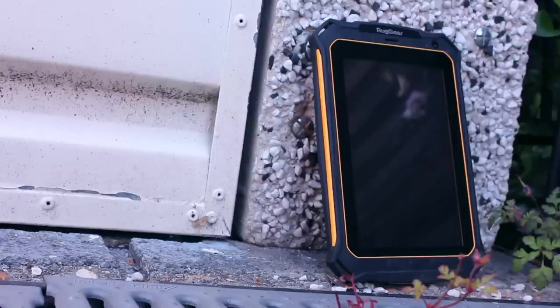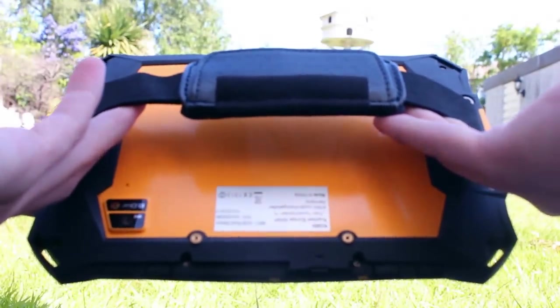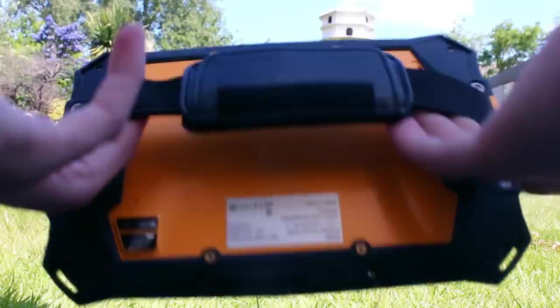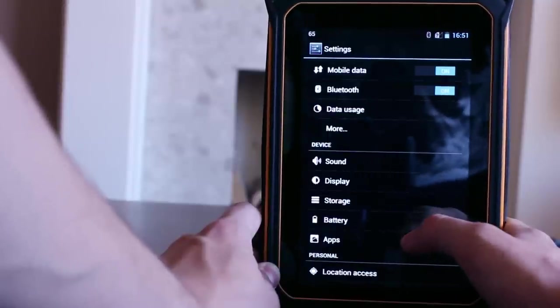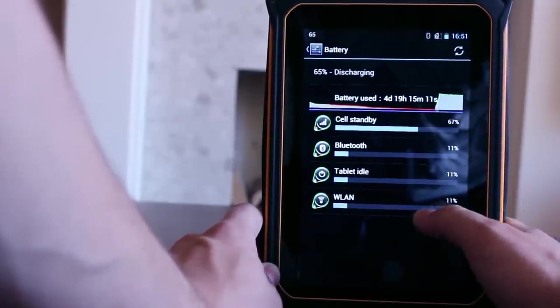Battery life is important when you are using your tablet away from a power source for an extended amount of time. Ruggear understands this need and has given the tablet a high capacity 7000mAh battery. This they state gives you up to 450 hours standby time and about 420 minutes talk time.